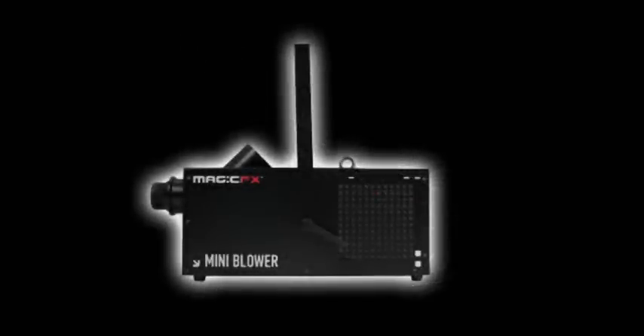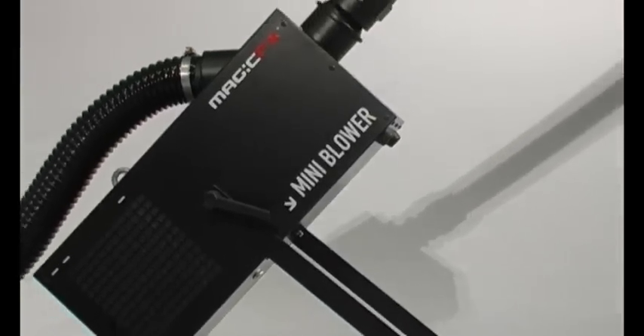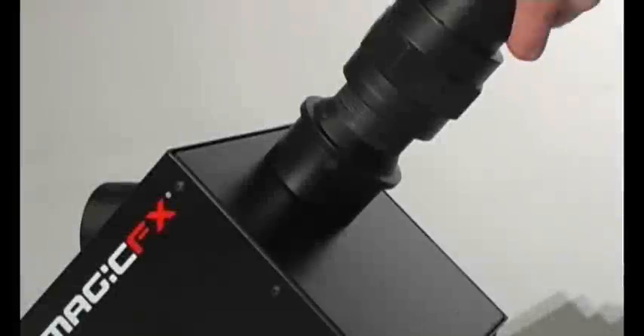The Magic Effects mini blower is a compact confetti machine for launching paper or metallic confetti in indoor areas.